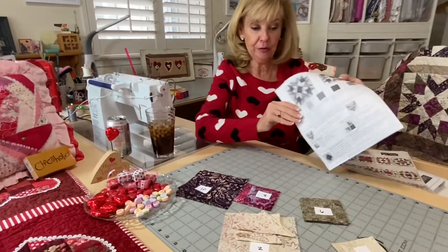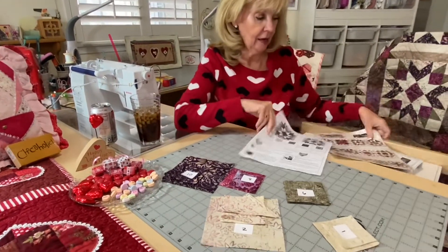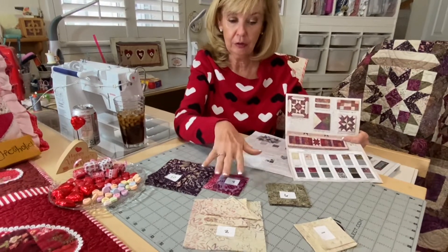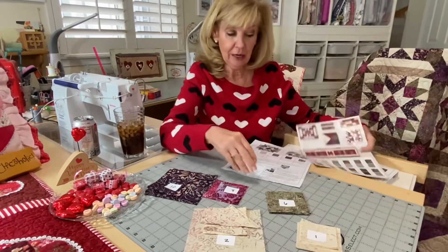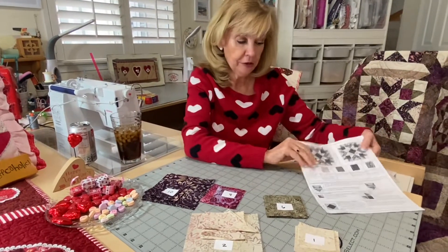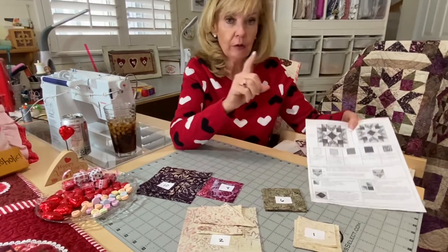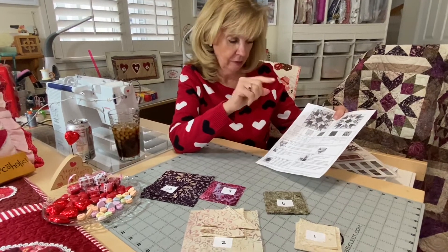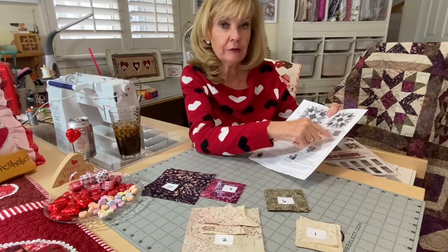So page three — this is our cutting. Look at your guide when you're doing your fabrics, or watch the video like you're doing now. Fabric one — here's the change: I have a change in cutting in fabrics one and ten for the flying geese.